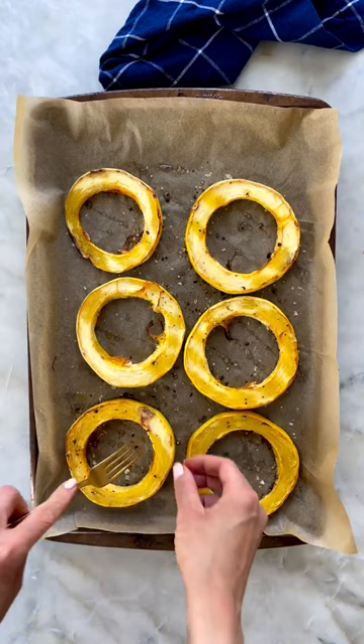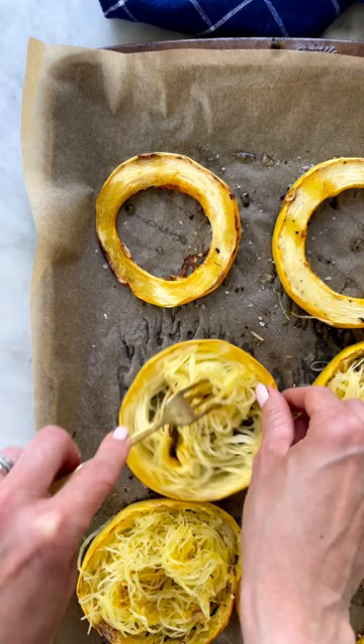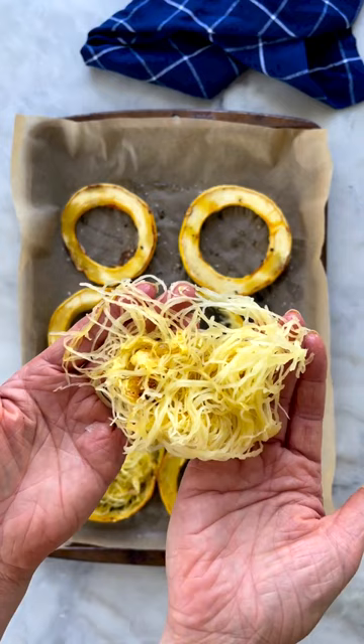With a fork, starting from the inside, just start pulling back the strands. The noodles come out so seamlessly and they're crispy and not soggy. This is just one extra step but you really do achieve the best noodles — skip the soggy spaghetti squash noodles with this food hack.